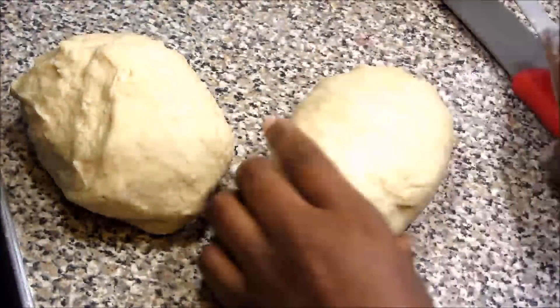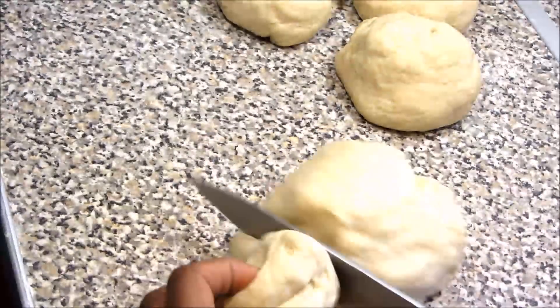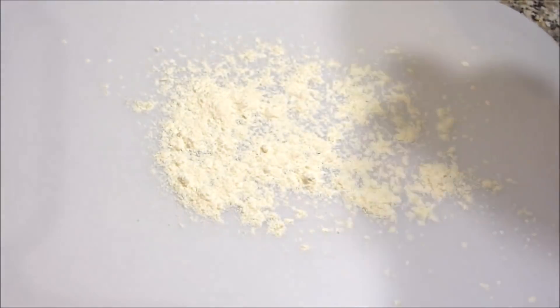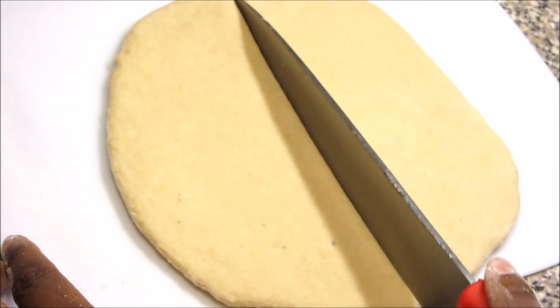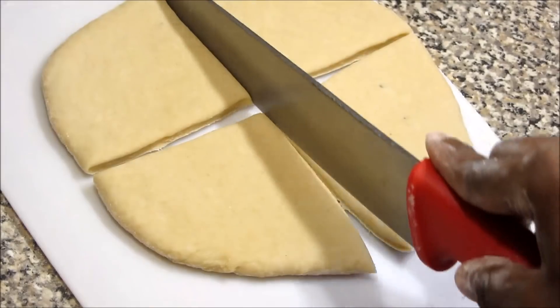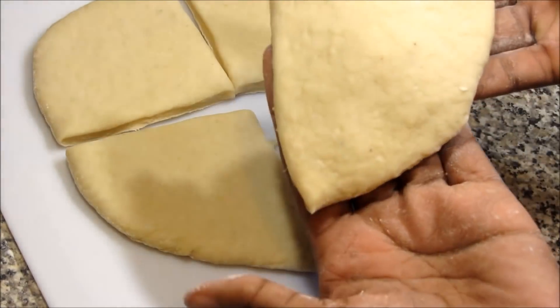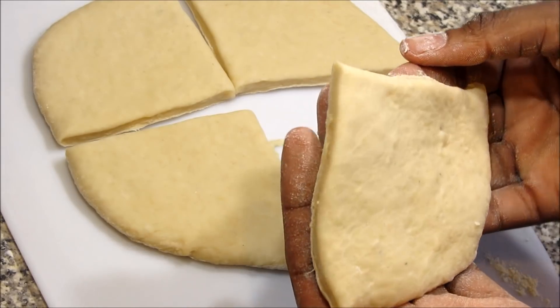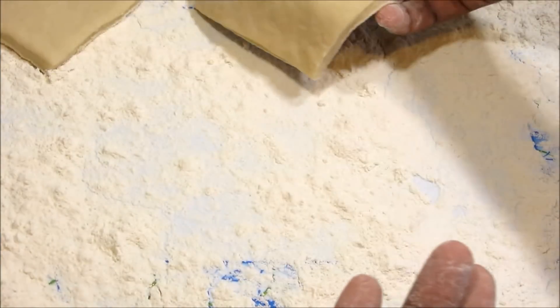This one right here is the right consistency — it's not sticky and not too thick. You can see on the work top there's nothing sticking. We also need a tray for the mandazi. Now divide your dough into equal sizes and form little balls — about five of them. Once you're finished, start rolling them one by one into a small round shape, then cut it in the middle and also the other side so you have four quarters.